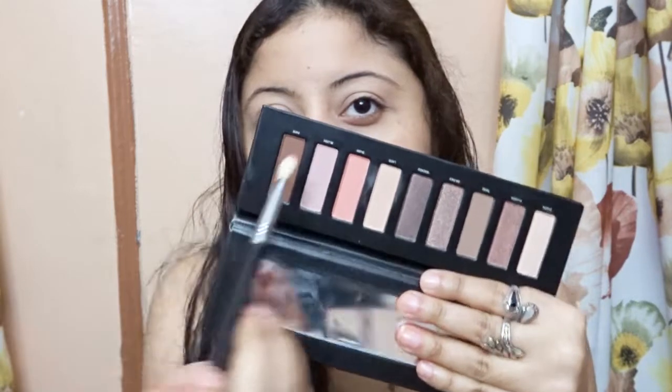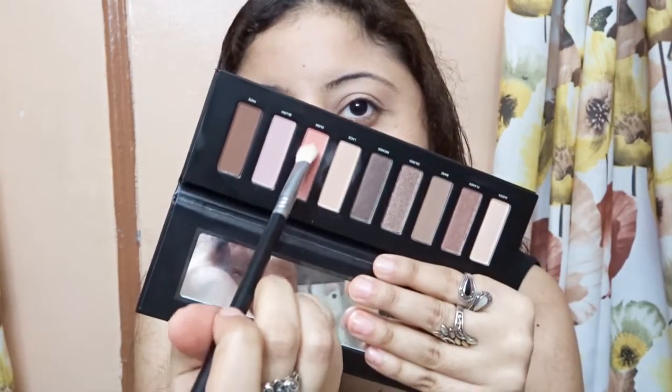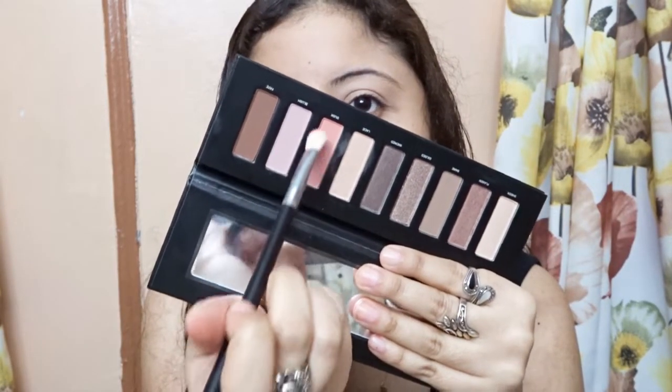I am going to take my blending brush and I am also going to use this for the outer corner going into my crease. And I am going to take this Dusk shade — it is like a pink, this is like the only pink shade they have here.